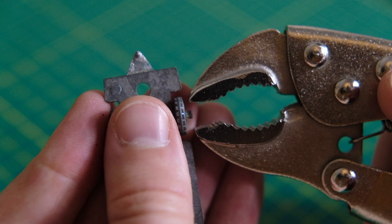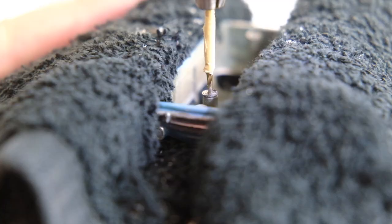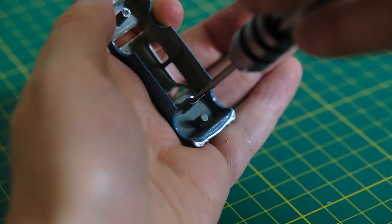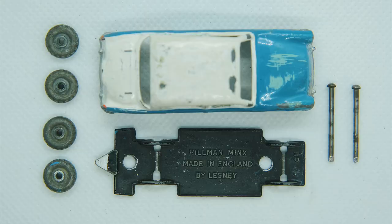The Series 1 casting was initially fitted with grey metal wheels but these were changed to grey plastic prior to the change in body colour from blue-grey to turquoise. Axles were crimped on the casting through to the final couple of issues on the turquoise car. It had hand-applied silver trim on the bumpers, grille and headlights, while the tail lights were trimmed in red.